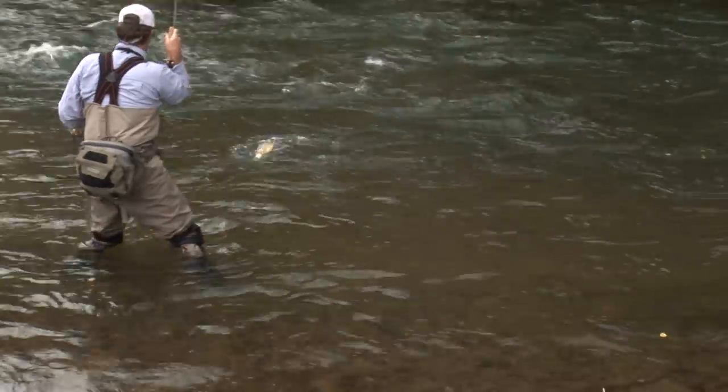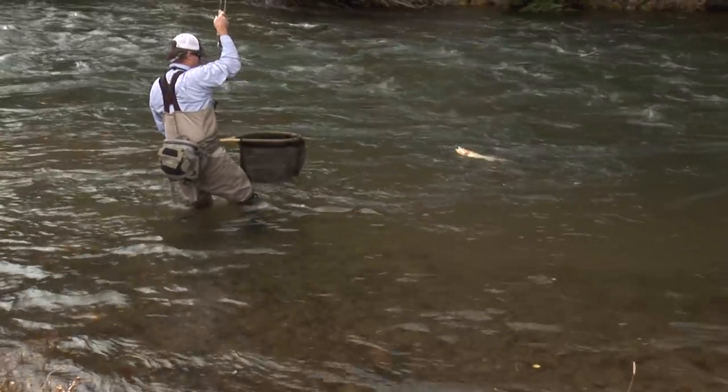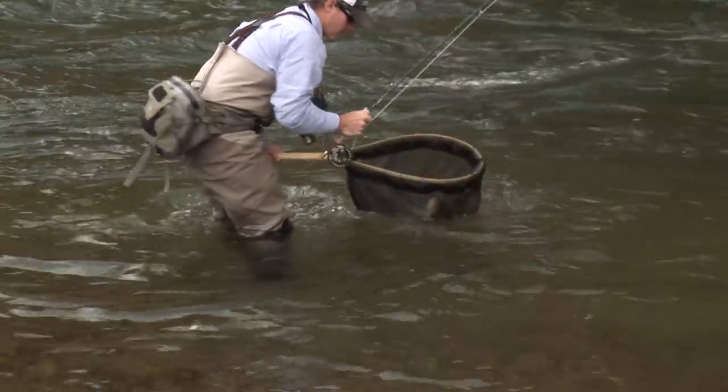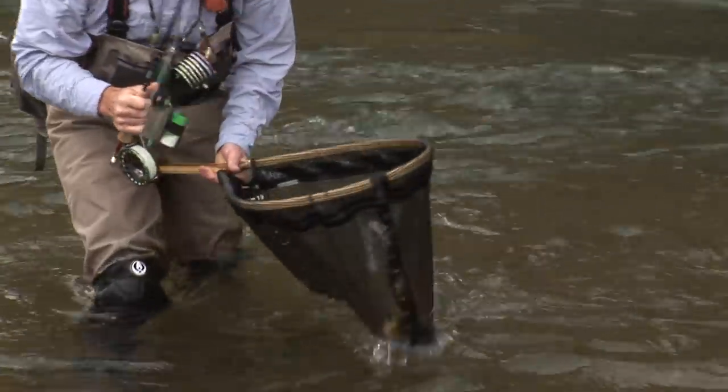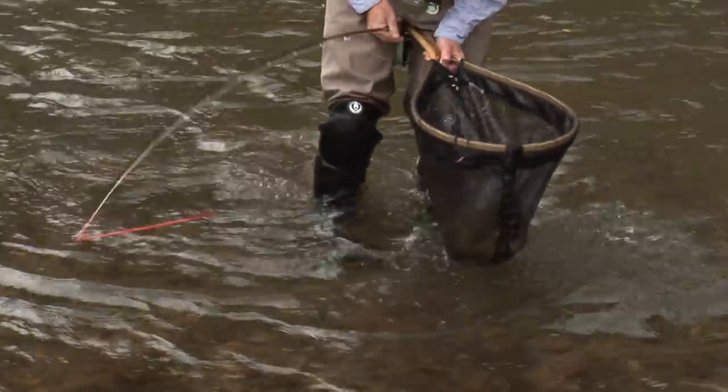The Czechs continued to refine it with resources in hooks, fly lines, and better tying materials. It's a super effective method. It's fun to fish. It's not hard, but it does take a little getting used to. With anything, practice makes perfect — you'll become a better angler and you'll have another tool to catch fish.